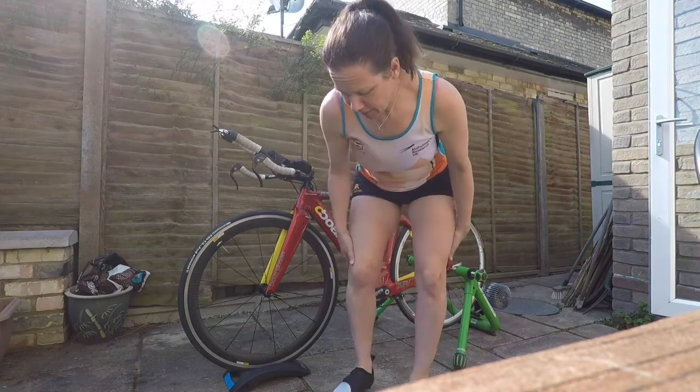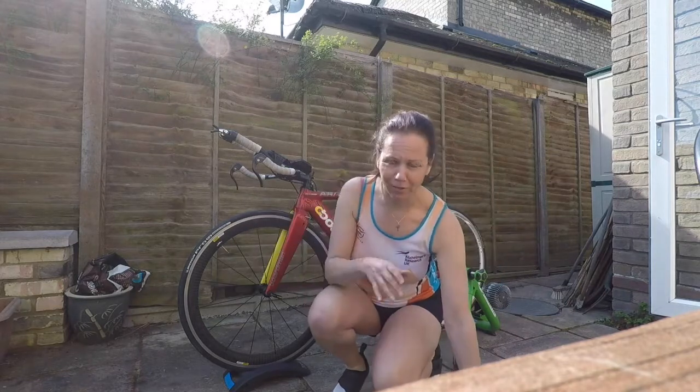Hi, it's Easter Sunday — not a better time to be outside doing some drills on your bike. Only joking, but it seems like a good time to record some.